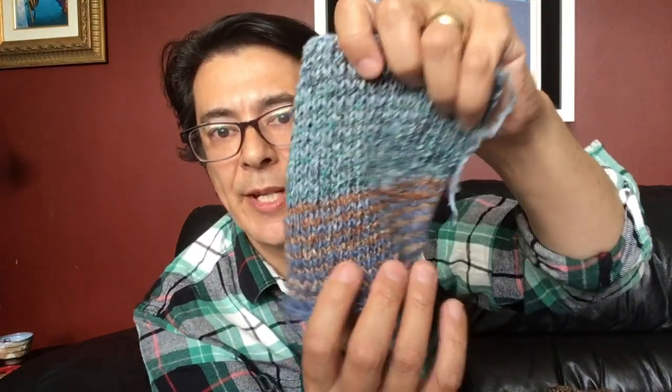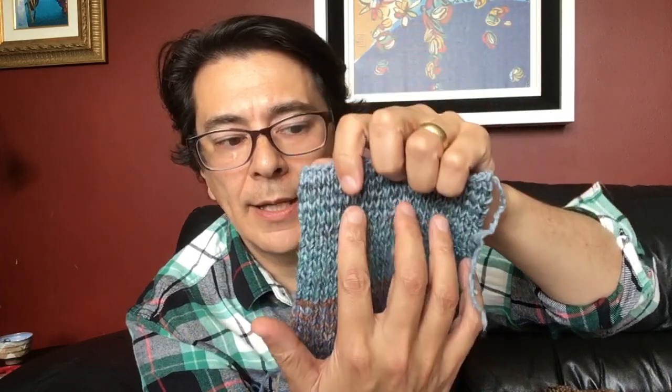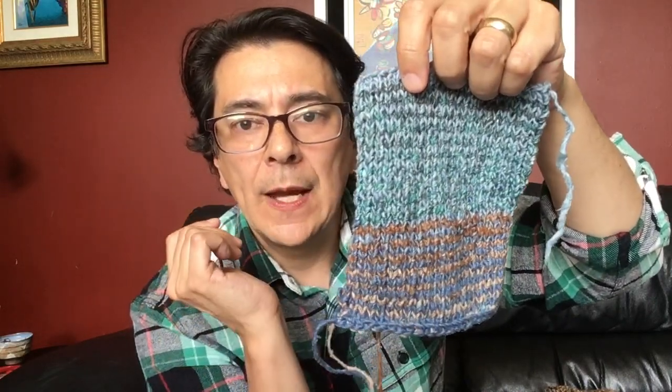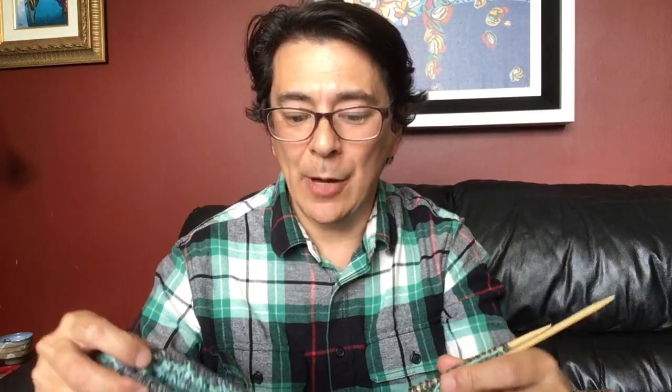I'm loving how this little swatch section worked up. Going back and forth in a smaller area creates larger color bands, whereas working in the round on the full garment produces narrower banding. There's a program that lets you input yarn color lengths to preview how they'll band at different widths, but I like the surprise element, so I'm not planning it too carefully.